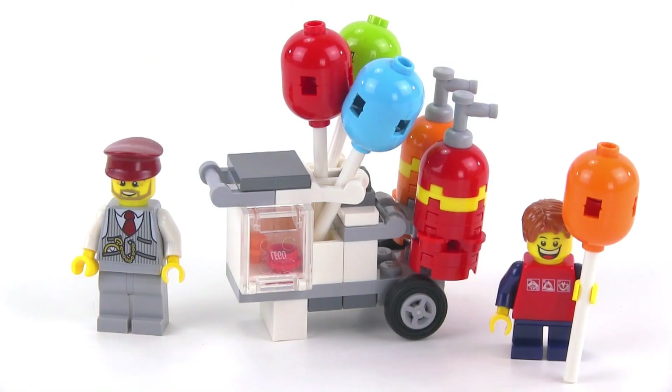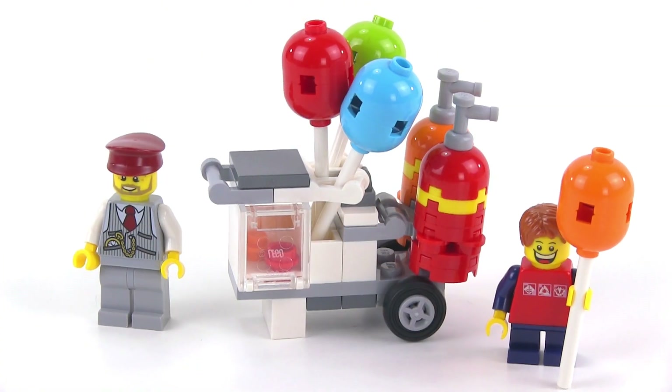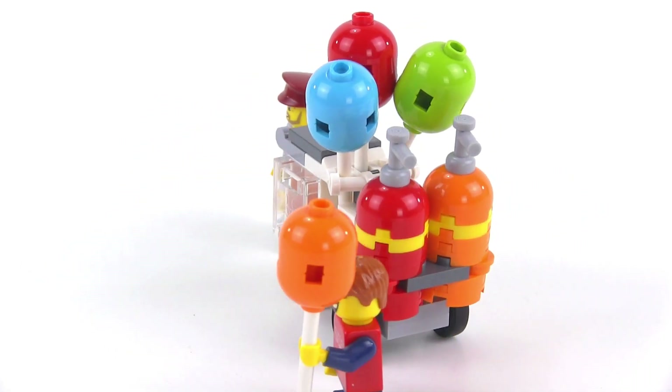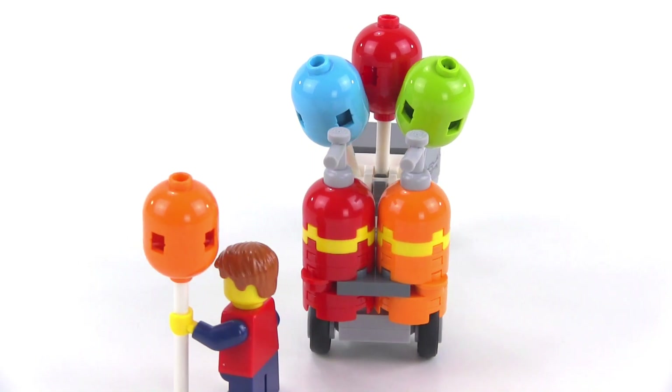The first thing about this that strikes me is just how colorful it is. You've got four different colors of balloons there: orange, red, lime, and medium azure.